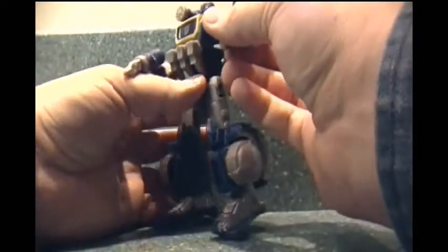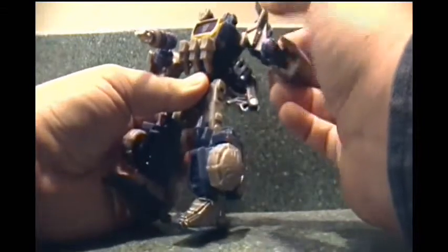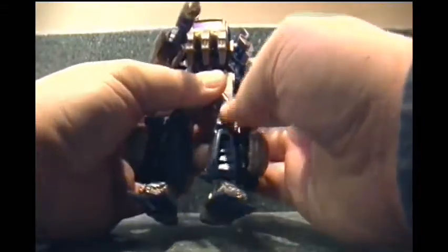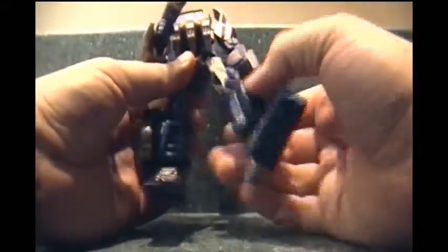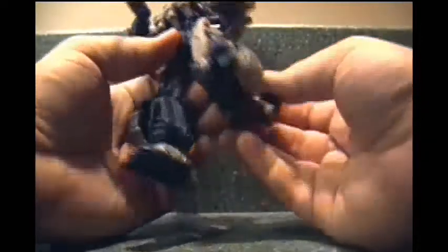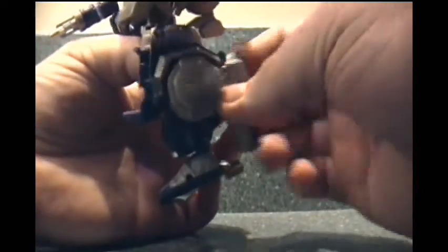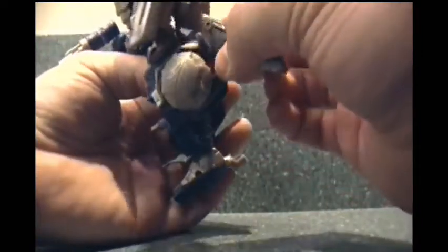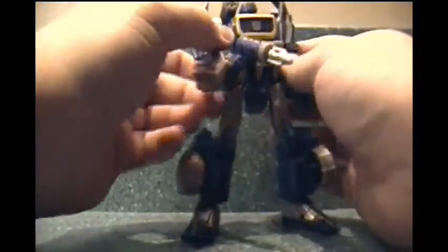There's a single hinge for the elbow, but it allows him to punch himself right in the shoulder. The waist doesn't turn. Ball joint and swivel at the hip. I'd say that's a decent knee, and the feet are on a ball joint — pretty good. So he's pretty poseable and looks pretty cool.